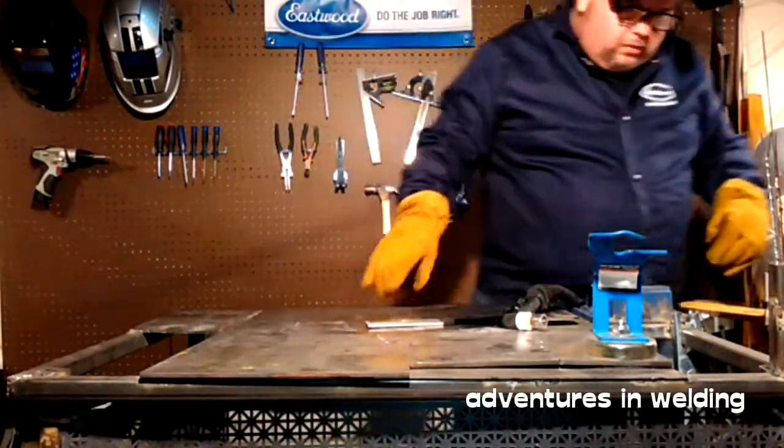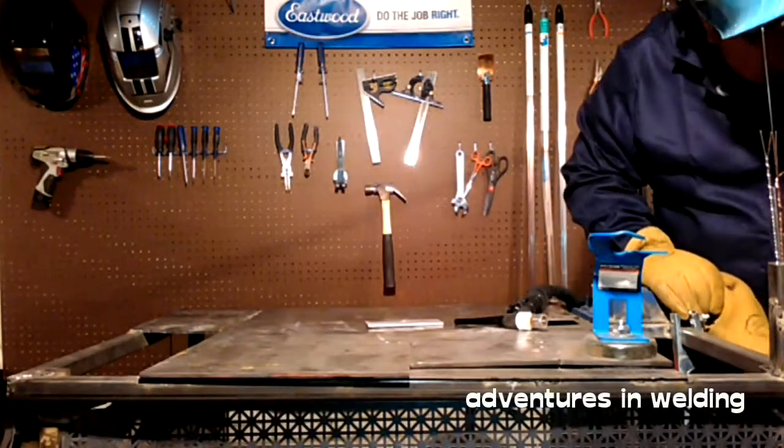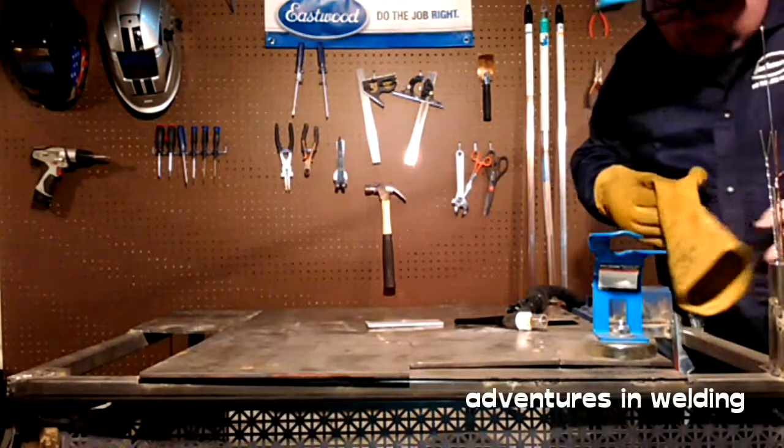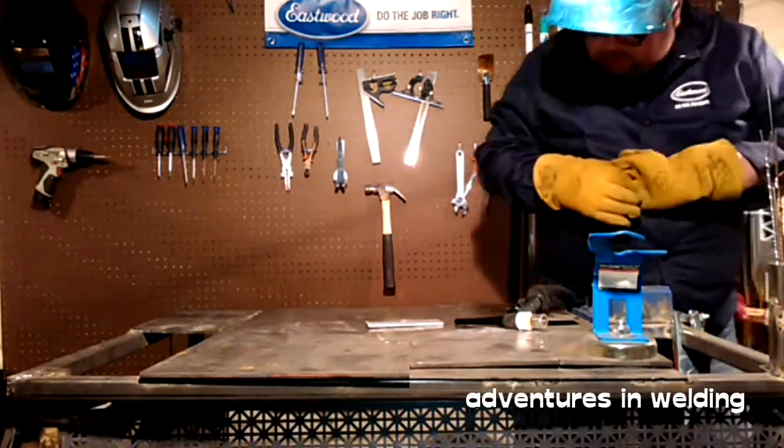For our second one, I'm going to set the Eastwood TIG 200 at minus 3. Just like I said, I think it's about 75% electrode negative.